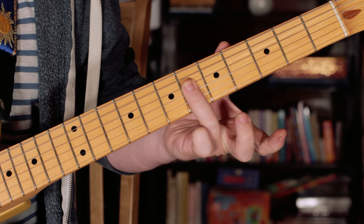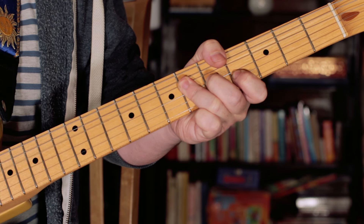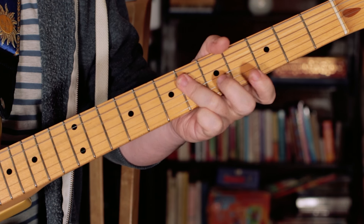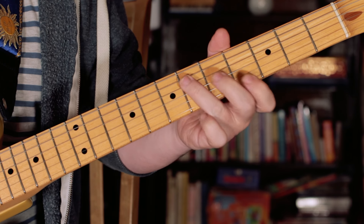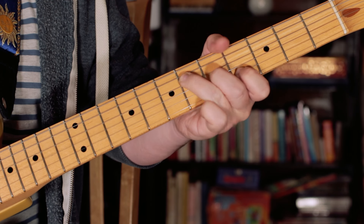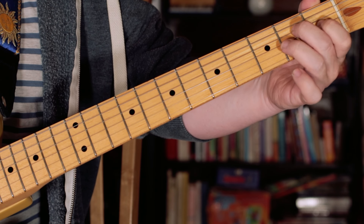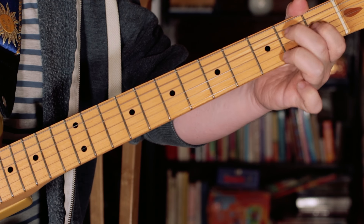And then just barring on 6 for a C sharp. G sharp again, and C sharp again. Back to G sharp, back to C sharp. Then playing the same pattern but this time going down to E — playing frets 2, 1 and open, for an E.